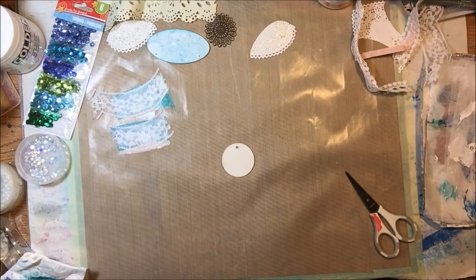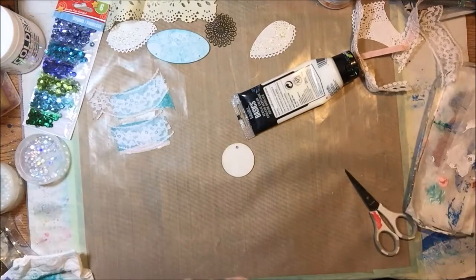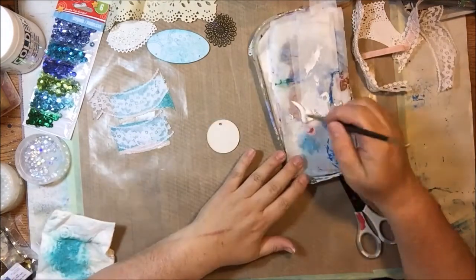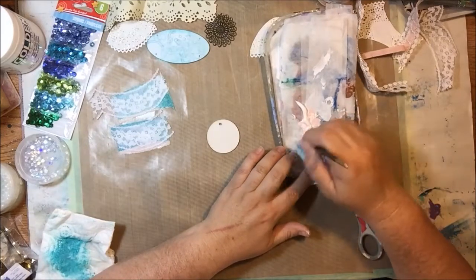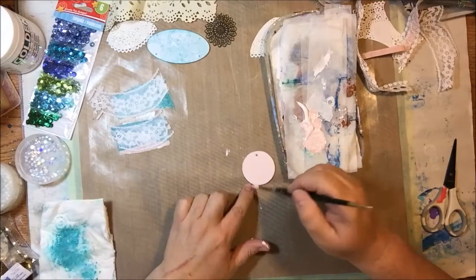Now I want to put a face on this. I've got the gesso on, and now I'm going to get the portrait pink — but I don't want it to be that pink, so I'm mixing it with some white. Those are Liquitex Basics acrylics. I'm going to paint the front and back and then set it aside to dry.